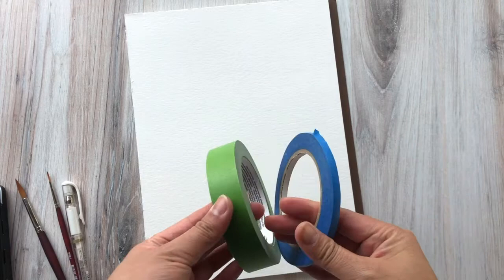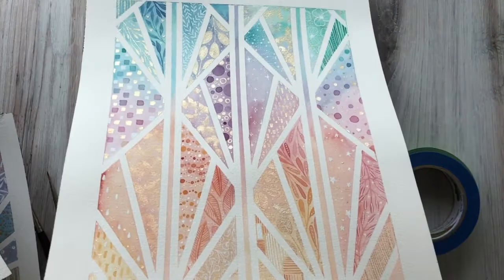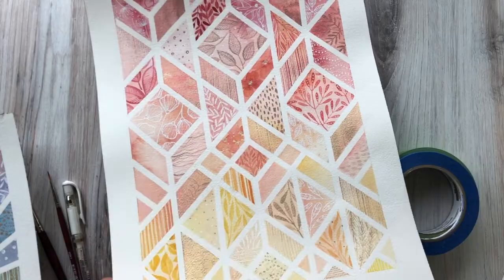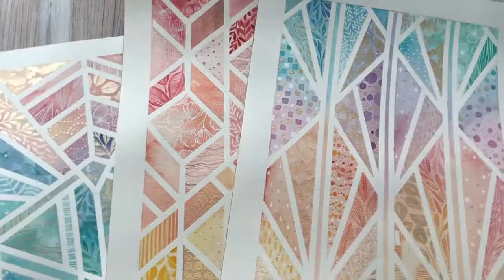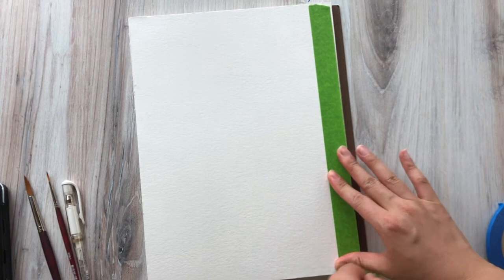If you've never painted in this style before, we are going to be using tape to block off sections and create patterns. These are just a few examples of what I've painted in the past. You'll notice that the patterns are all different, as well as the color schemes. So don't feel restricted to creating perfect geometric patterns — some of mine are asymmetrical and not really perfect little shapes.